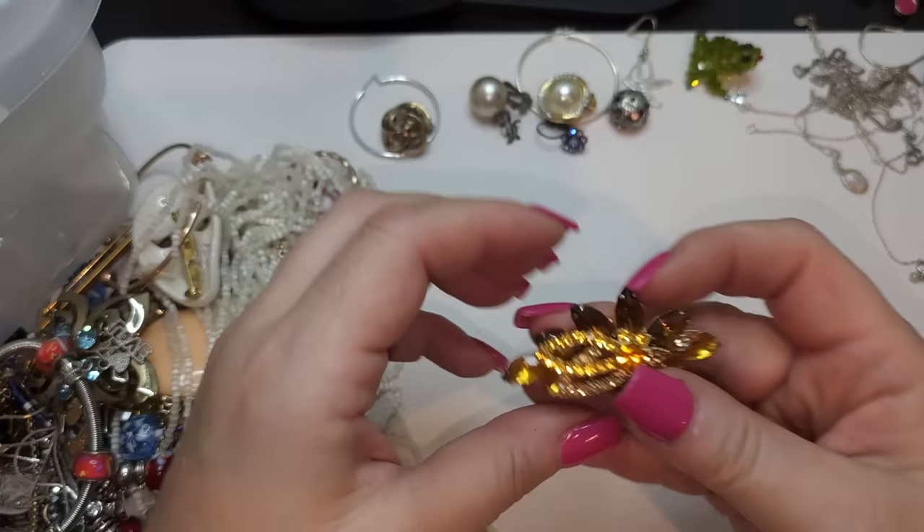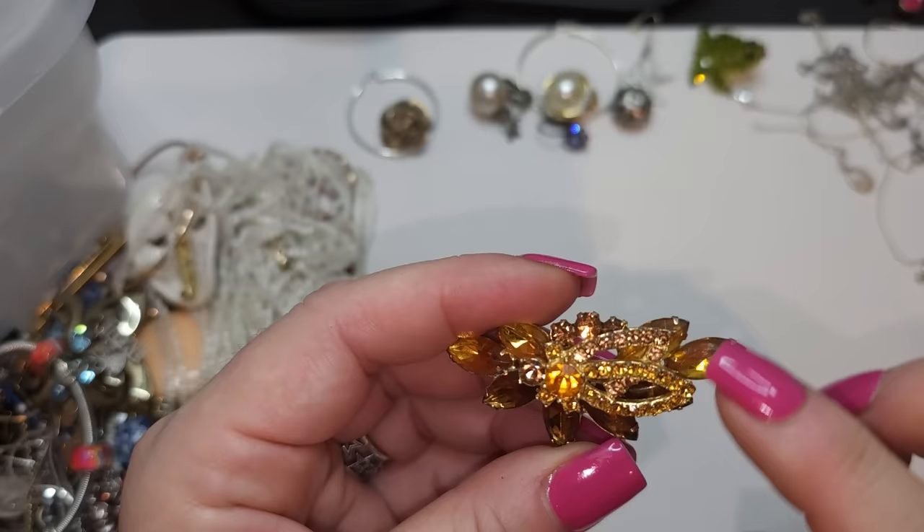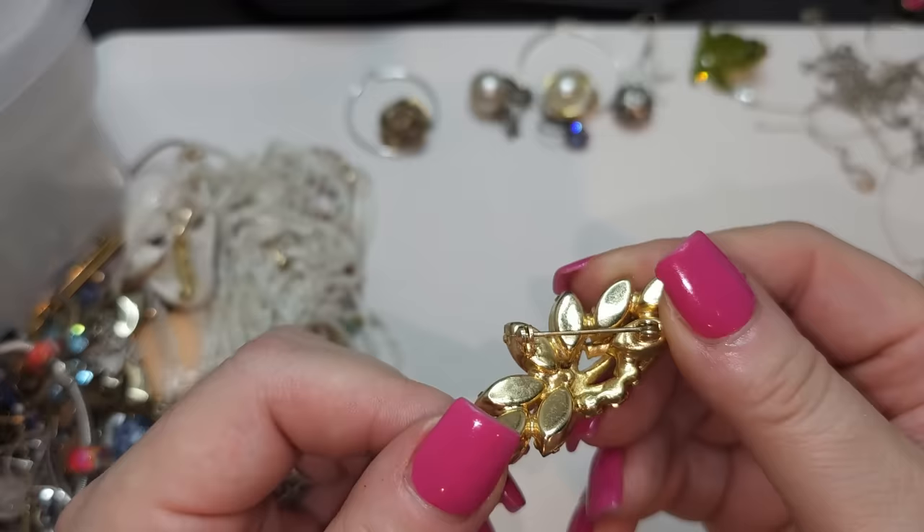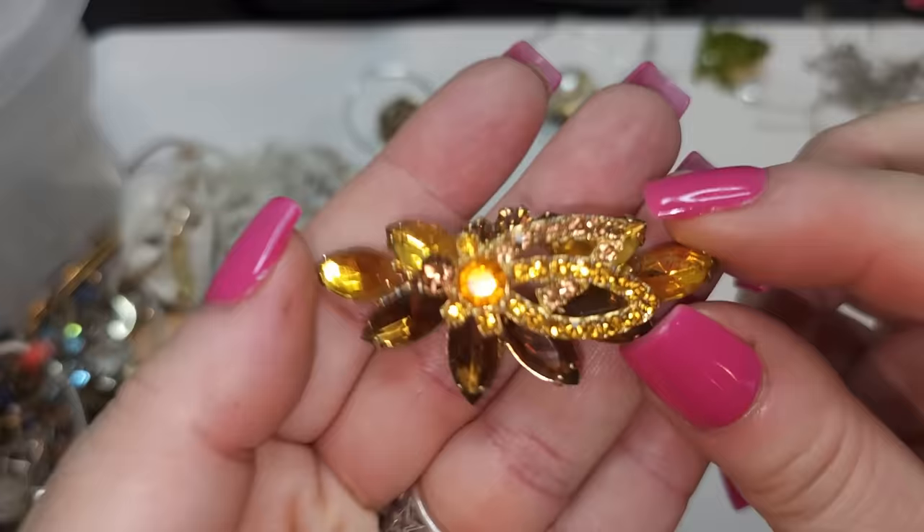This is pretty — a gold tone with brown colored rhinestones brooch. I don't see a name or any other stamps, but it's very pretty. All the rhinestones are present — very pretty.